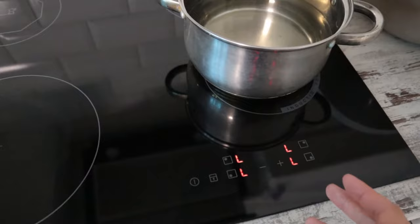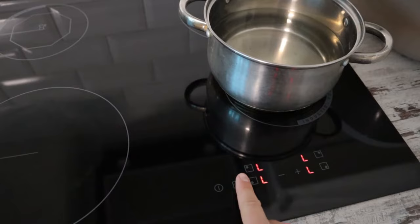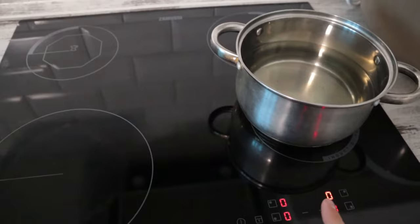Hold on... Oh! Lock it! I don't know! What? Don't worry! On and just hold lock. You do it!